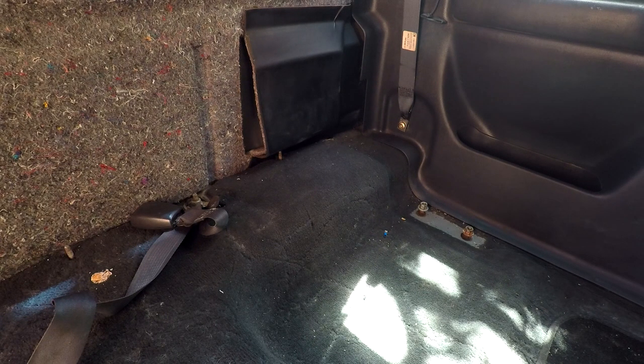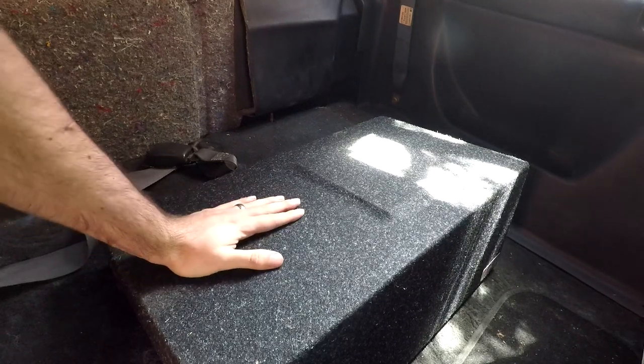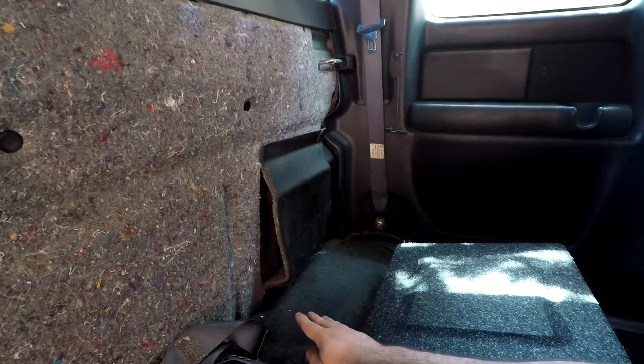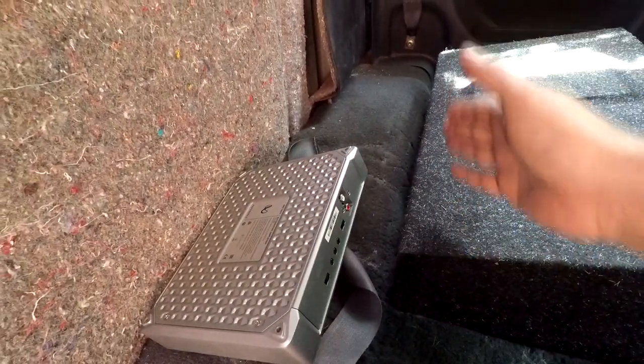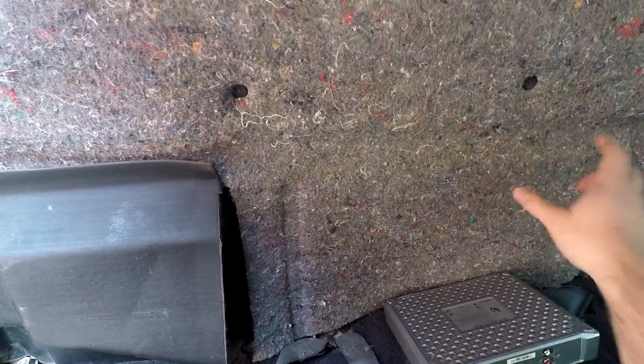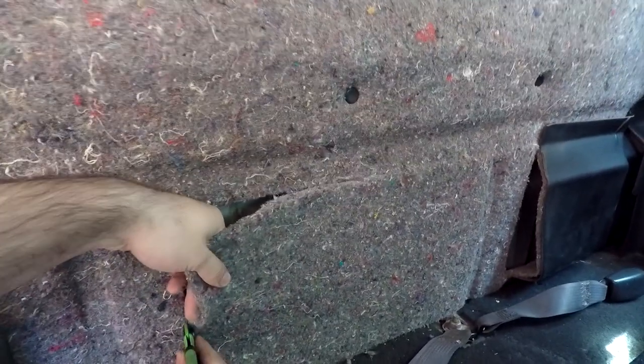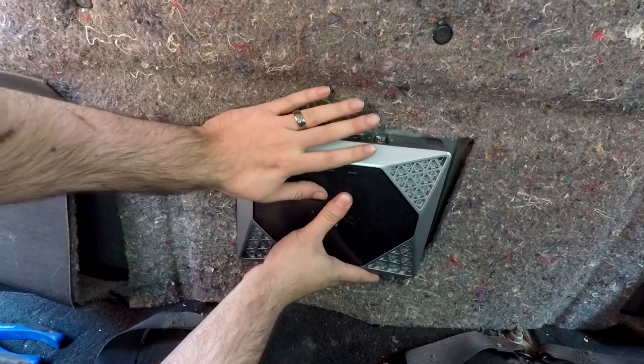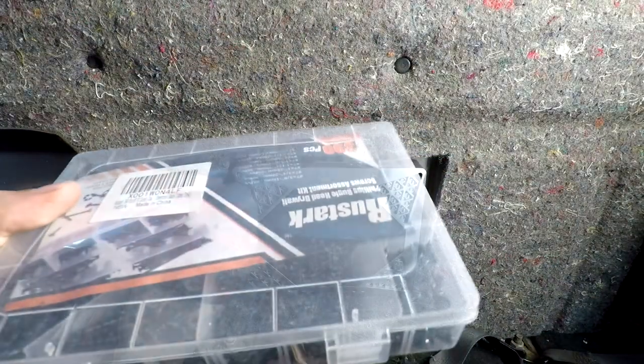Figure out where you want to mount your sub box — mine fits on the driver's side, so we place it there. Next, find where to mount the amp. You can mount it behind a seat, up against the back of the car, or on the floor. Also make sure that wherever you're drilling, you don't drill into a fuel tank or hit anything important. I'm going to mount the amp to the back here, cutting away the insulation just enough to fit the amplifier. With a razor blade, cut through and make a hole big enough to fit the amp — test fit, measure twice, cut once. Hold it in place with double-sided tape while we screw it in.